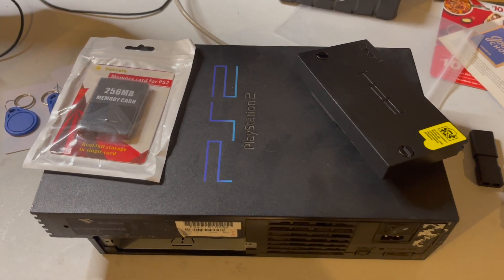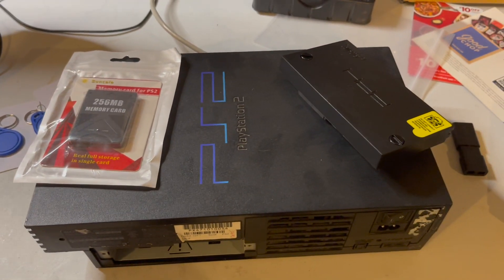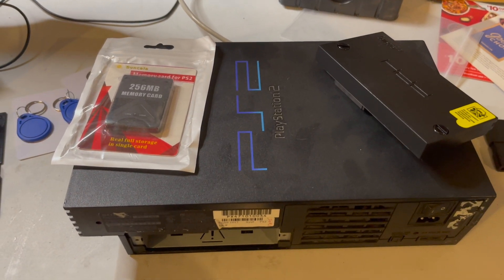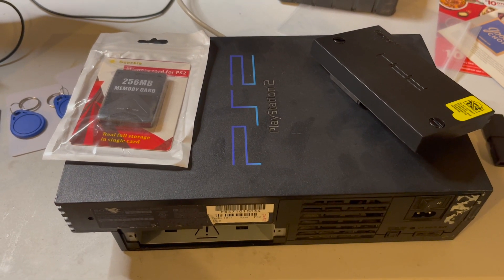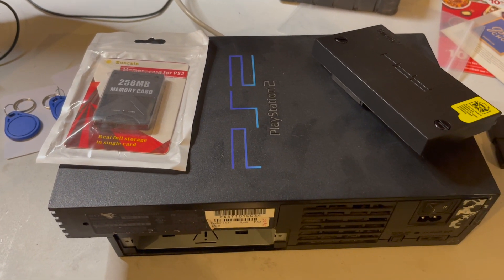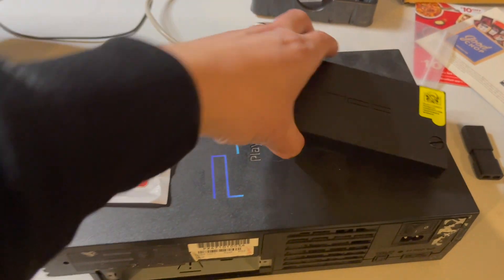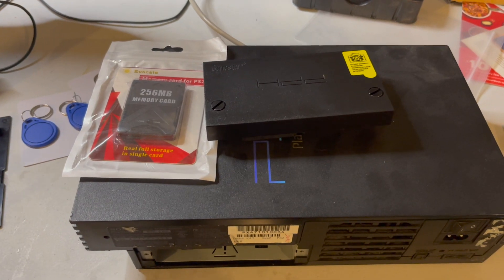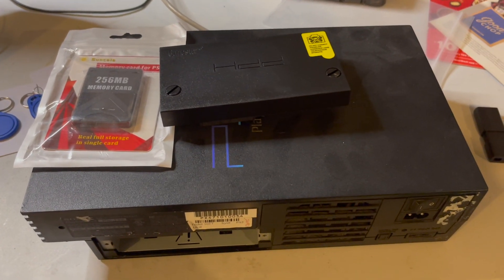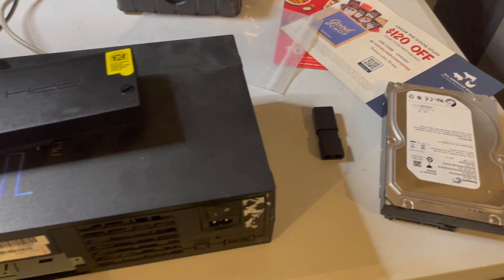I've had this old PS2 for a while and I've been trying to play my Japanese import of CVS2, but I can't play it because I have a U.S. version. I was going to first try to region free it, but after a little more research I decided I'm actually going to do the mod that makes it play from the hard drive. So I'm going to do that mod today.